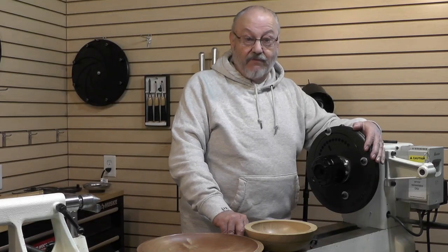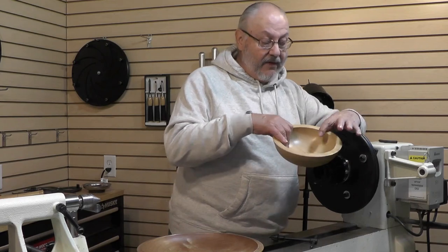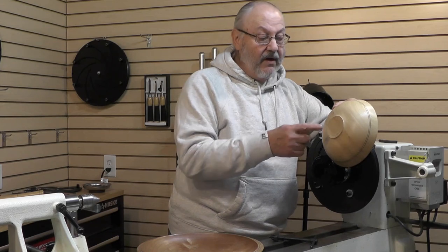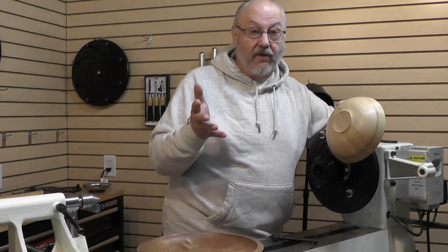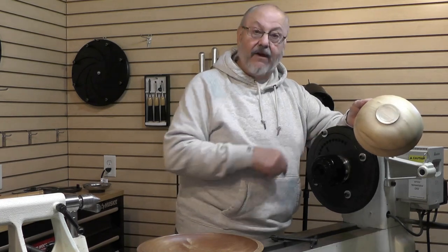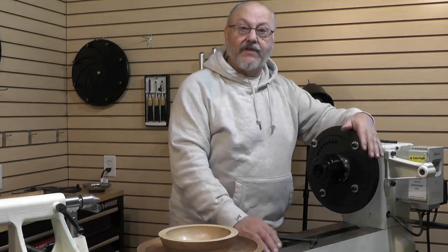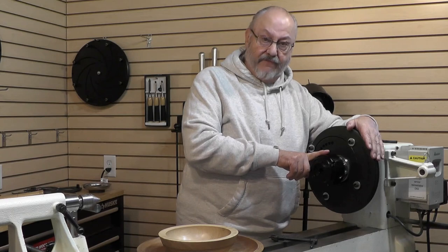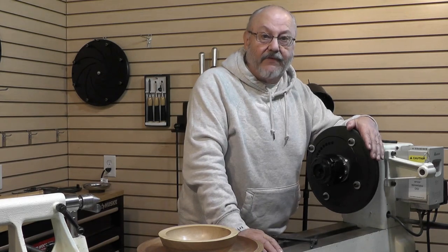Regardless of what you want to do — whether you want to work on the inside of your vessel, whether you want to work on the rim, whether you want to turn it over and hold it in cole jaws or even in your Longworth II — it'll mount right here where the chuck is. Whatever it is you want to do, the off-center chuck will allow you to do it. The only thing we don't supply is the four-jaw chuck, and we figure you've probably already got those.